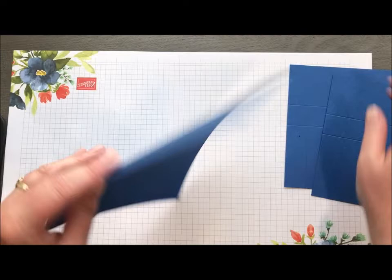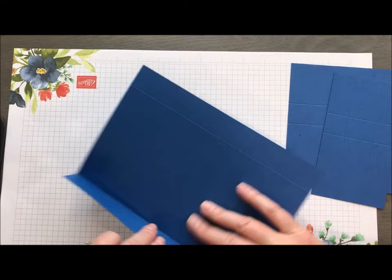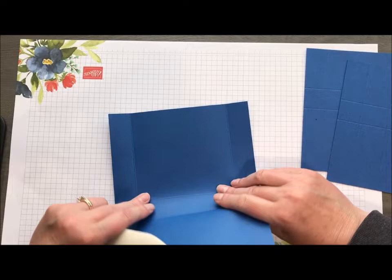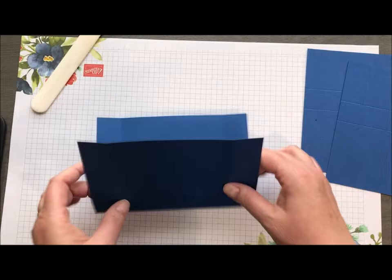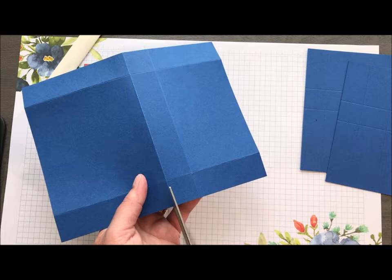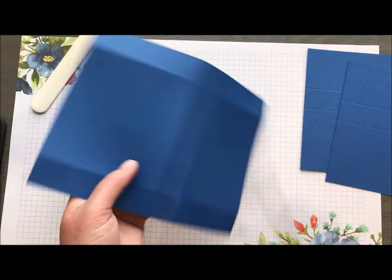Let me show you how to create these boxes. We'll start with the big box. I've got my bone folder and I'm going to make my score lines nice and crisp — that just makes things go together so much better when you burnish those score lines. You would do this on all three panels, and then you'll see these two little squares. What we're going to do is cut straight up to that first score line to create those little flaps, and that is what will allow this box to go together.